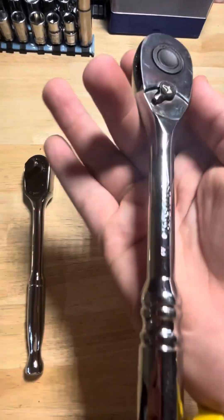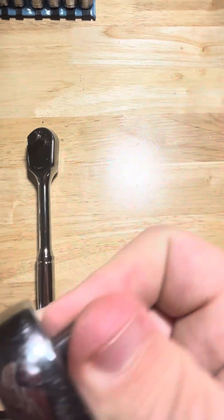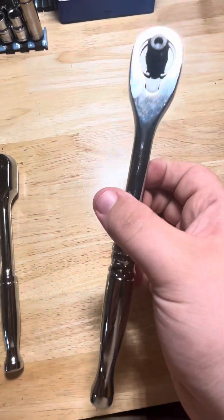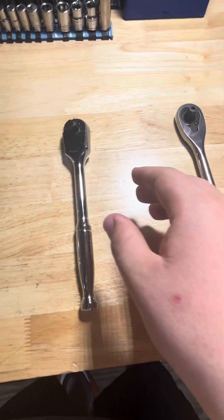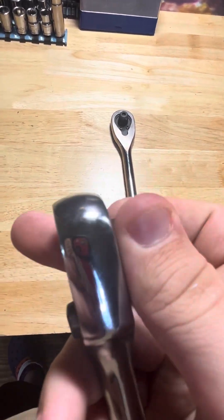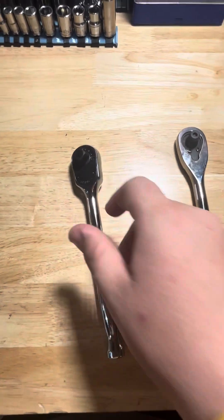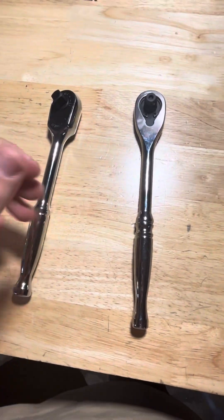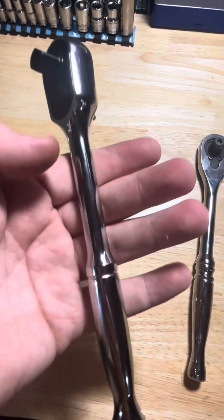This is just a normal Husky three-eighths ratchet — comes in a three-pack for 40 bucks. Not too bad for a 70-tooth. This is a 90-tooth compared to this 70-tooth. Definitely not bad, but compared to this 90-tooth Icon, this one sounds a lot better. To be fair, the Husky is about $15 and the Icon is $40, so when you look at it that way it changes things, but for $40 the Icon is pretty good.